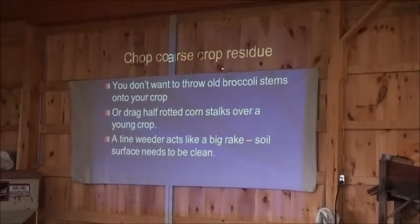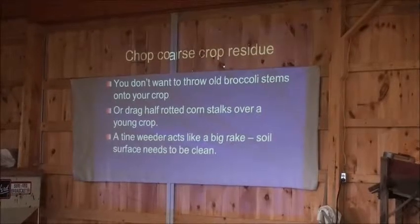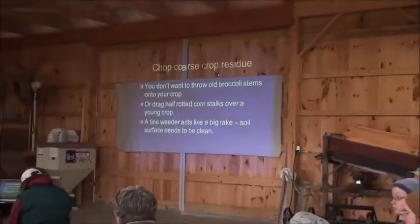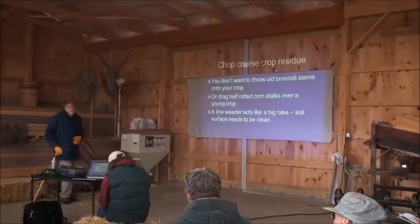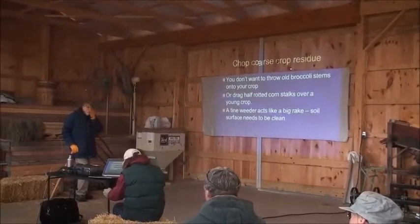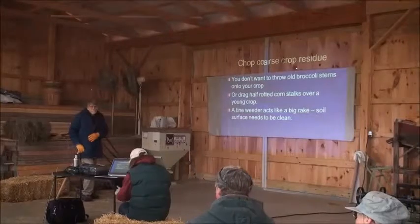Perhaps we'll get to it a little later — you talked about keeping the soil surface dry so that you don't have the germination of weed seeds. But then you get periods of rain where everything's just wet. Will you be talking about that?